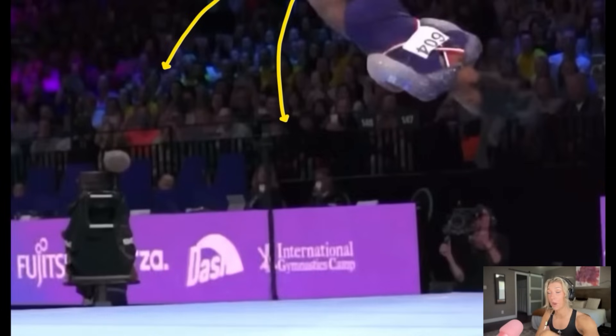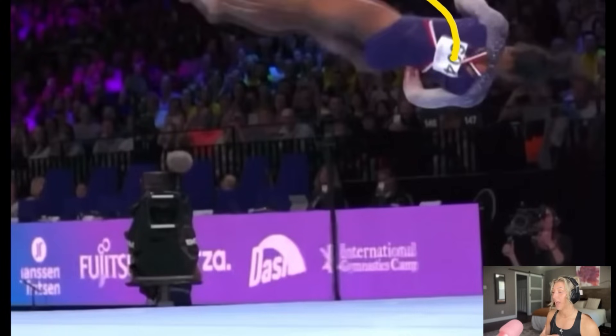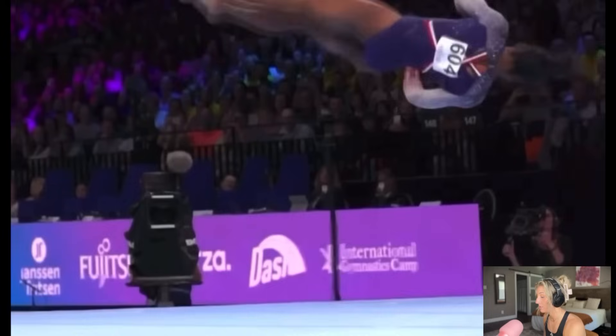Right at this moment, her legs need to start driving downward — they were driving upward through the full, now they need to pull downward so she can be ready for the round off. Watch her right leg drive down, look at her arms starting to open up — that right arm is going to go up, that left arm is going to go forward and up to prepare for the round off. Her chest — she's literally in the air with no support from anything but herself and her own power — she has to pick her chest up.